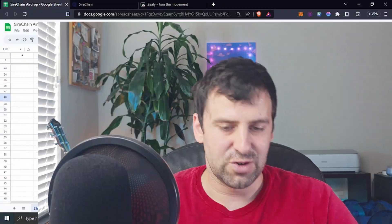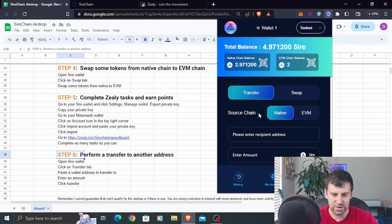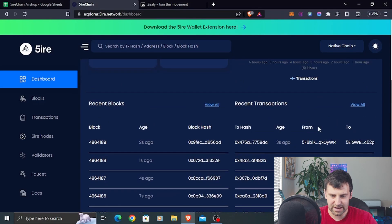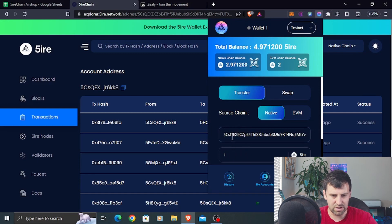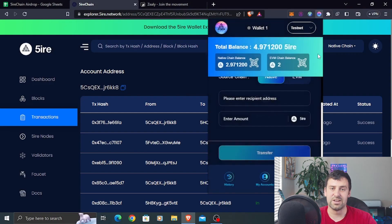Step number six is to perform a transfer to another address. In your Fire wallet, click the Transfer tab and transfer some tokens to a different wallet address. If you don't have an address to send to, go to explorer.fire.network, click Dashboard, select any transaction, and copy that address. Paste it into the Fire wallet transfer field, enter an amount — let's say one — and click Transfer. After that, you're done.